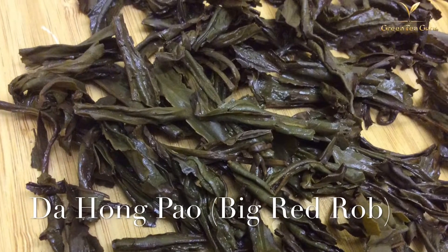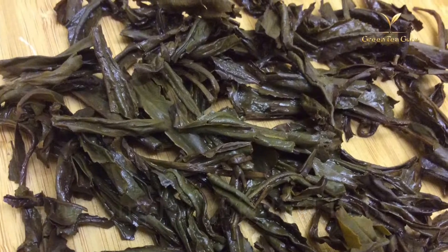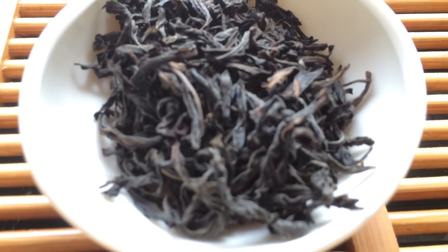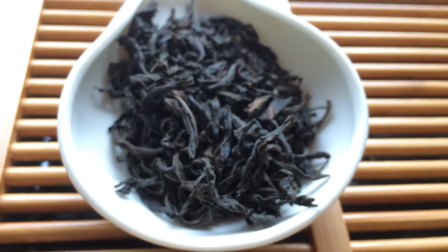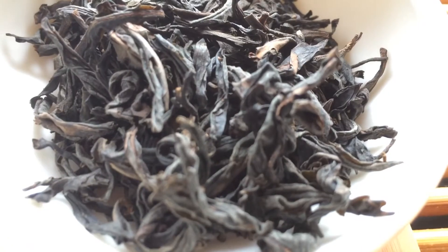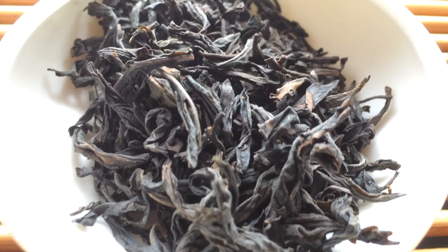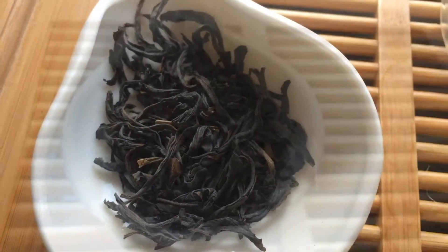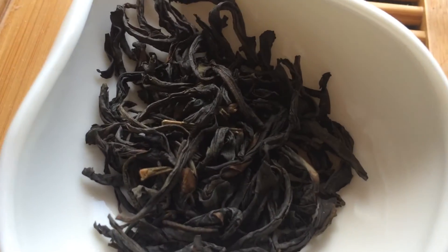Before we kick off, let's briefly go into exactly what Dahongpao is. It's a fairly heavily roasted oolong tea which comes from a very specific mountain range called Wuyi. The Wuyi mountains are located in Fujian province, which is on the Chinese mainland southwest area, right next to Taiwan. There are many different grades of Dahongpao that you can try. A true Dahongpao, a Yansha, can always be traced back to a very good region of the Wuyi mountains.